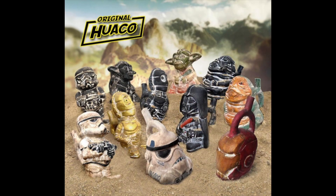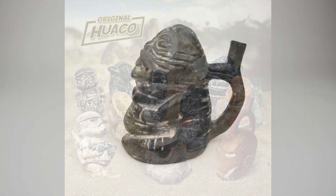I noticed in 2014 that a person from Peru was selling a new style of Huaco pottery called 'original Huaco,' based on modern characters such as Marvel characters, Star Wars characters, and so forth. When I saw that they had a Jabba, I had to get some of those, so I got these direct from Peru back then.